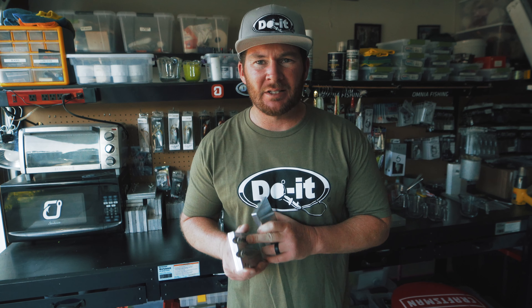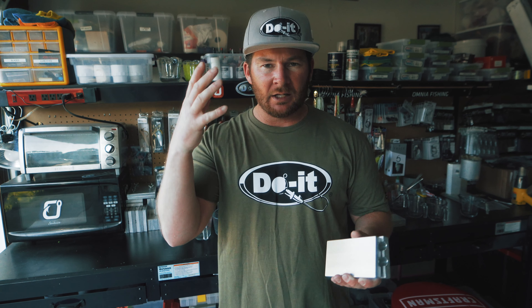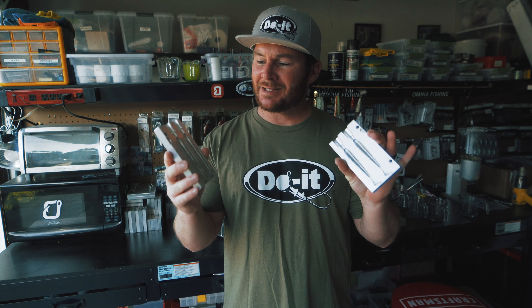I think you can drop shot this bait, I think it can be a swim jig trailer, I think it can be a spinner bait trailer. You can fish it weedless on one of your bladed weedless hooks with a little blade on the bottom. You can fish this so many different ways and we're gonna make up some of these baits in today's video. I'm really excited about this mold.